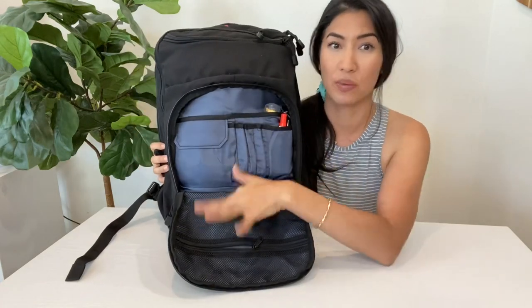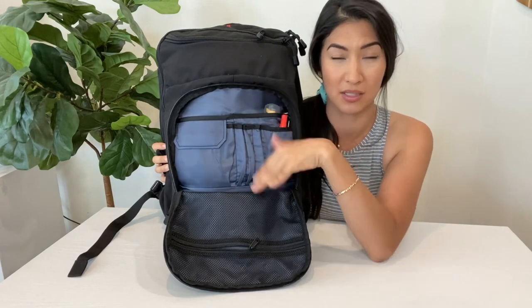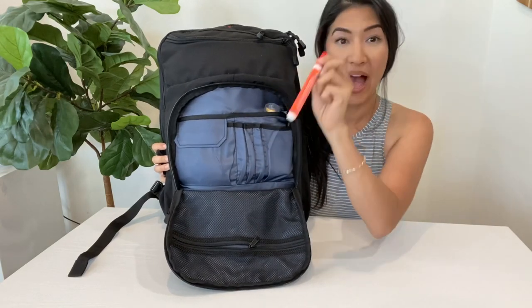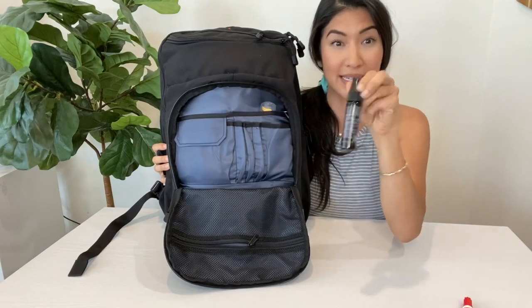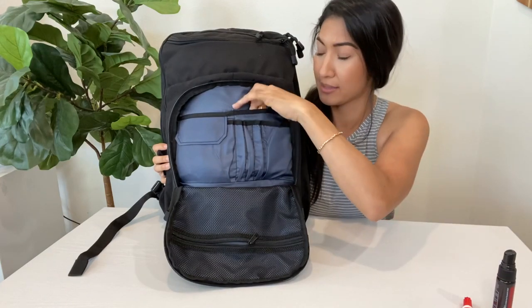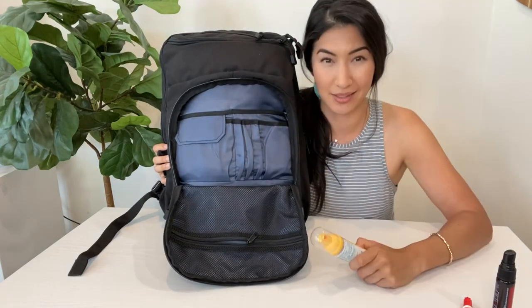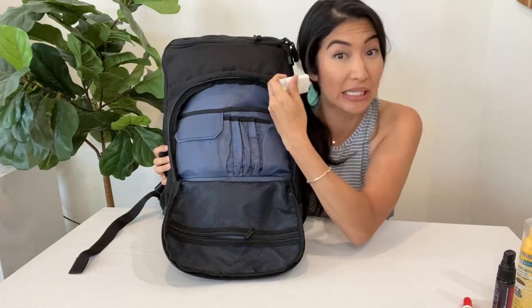Front pocket — you can tell I just don't have everything in here as I would for a work bag or school bag, but there are tons of compartments. I have a Tide stain stick because mom life, hand sanitizer spray — I love this stuff, it's On Guard, and I'll put links to everything for you guys. I have Neosporin because kid life, and a sunblock stick — Sun Bum again.